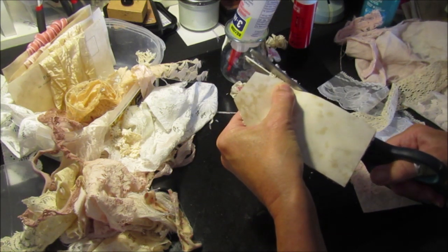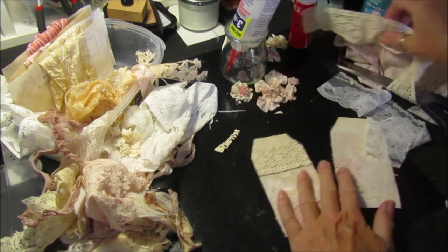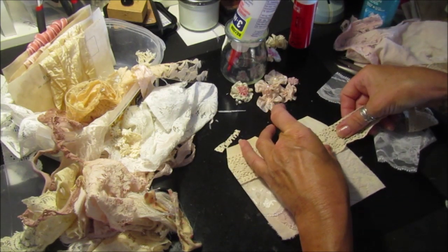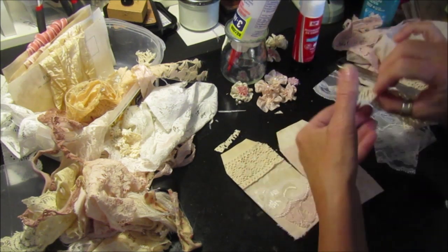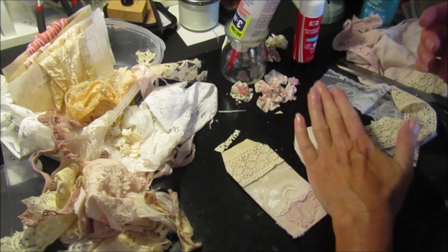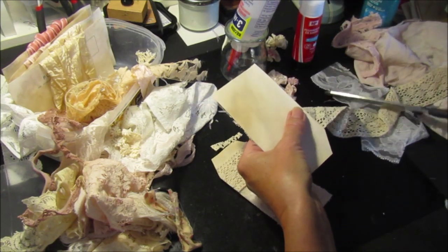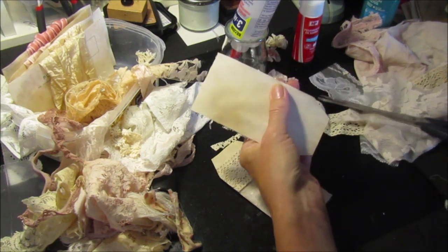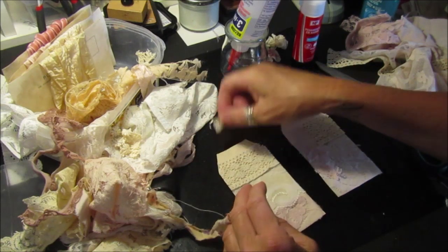Chop round the edges. There we go, pop a little bit on here. I think this side needs a bit more. I've got things all around me, just encroaching in, so I've got less space to work in.